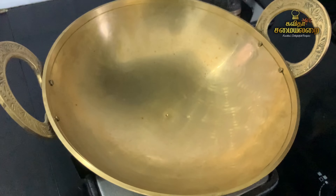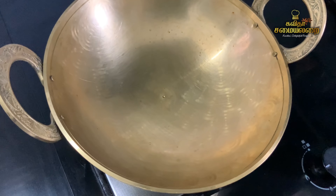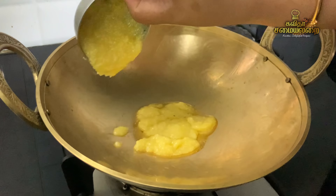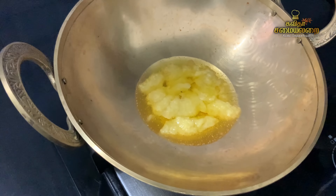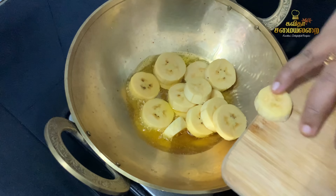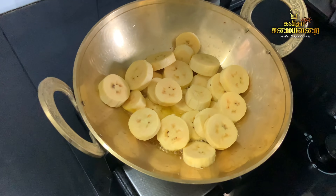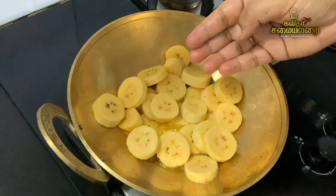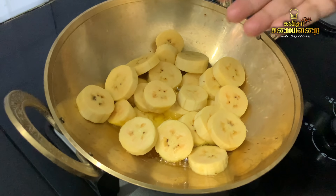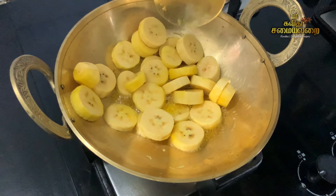Now we have to cook with the ingredients for this recipe — 1 tablespoon of the dish. The taste is very good. We have to try it. Now we have to cook a good dish and it will be crispy and soft. Let's give it a good taste.